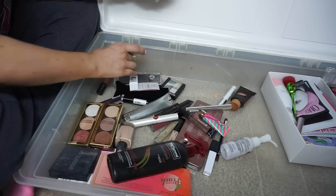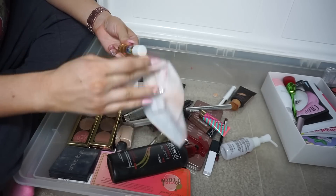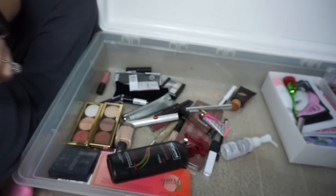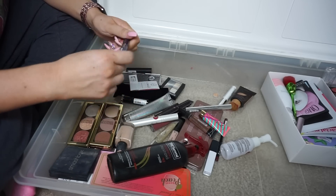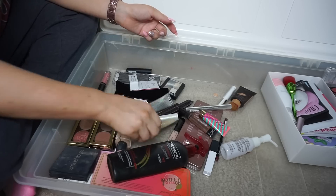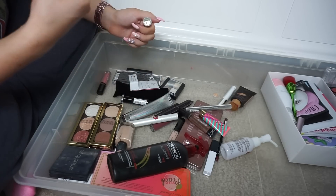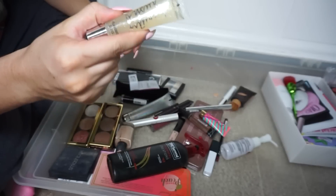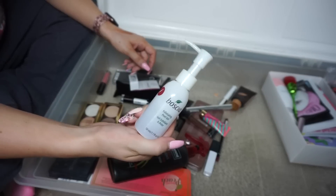Found the missing lipstick that opened and got everywhere — I need to find and locate that. Beauty Blender Cleanser — I always need this, I'm keeping that. Mini Tarte Lights Camera Lashes — dried the heck out, that's gotta go. Another Sugar High — this used to be my favorite smell, it smells like cake. It's too nostalgic for me to get rid of.